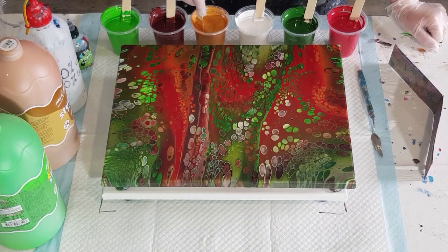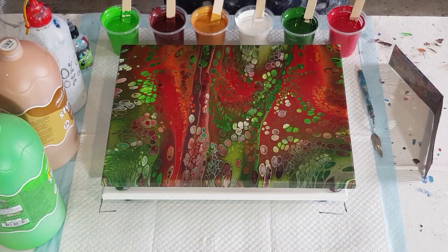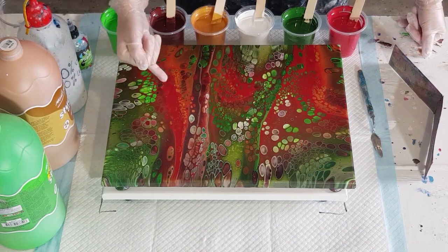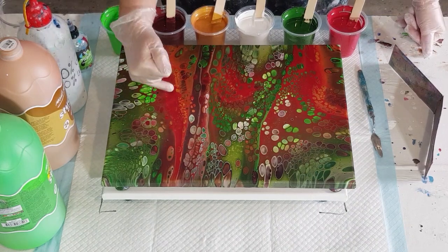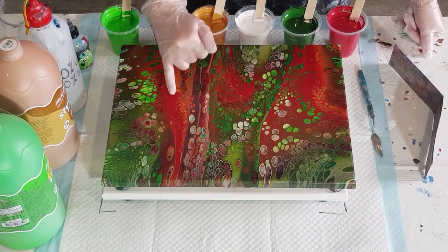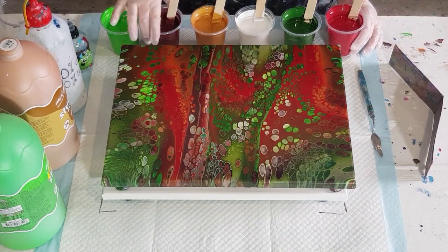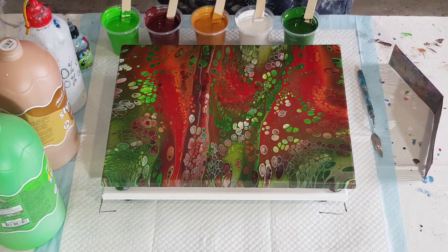So I've made a new batch of gold mixed at one and a half parts pouring medium to one part paint — that's 90 grams of pouring medium to 60 grams of paint — plus a splash of water, so it's a lot thinner. The other thing: see the big block of red with not much coming through? That's telling me my red is too thick as well, so I've added a good splash of water to my two reds.